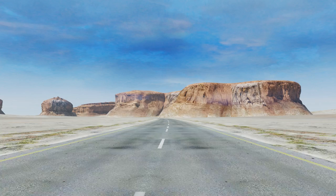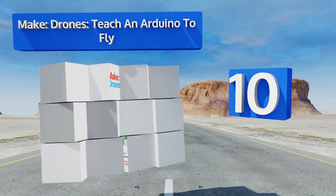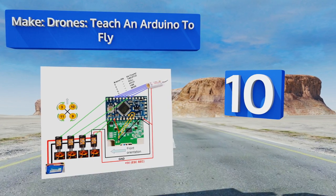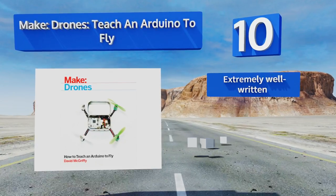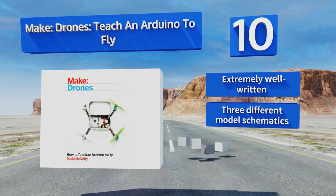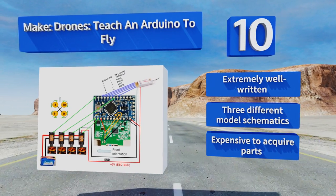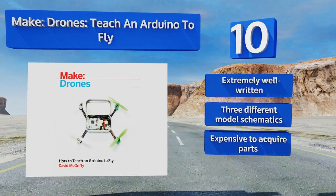Starting off our list at number 10, David McGriffey's Make Drones: Teach an Arduino to Fly may be a little narrow in its scope, but the process of creating craft that can not only become airborne but also respond to various commands will surely enhance your understanding of the field. It's extremely well written and includes three different model schematics. However, it is expensive to acquire the parts.